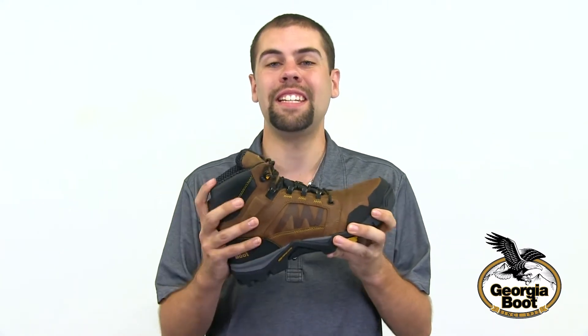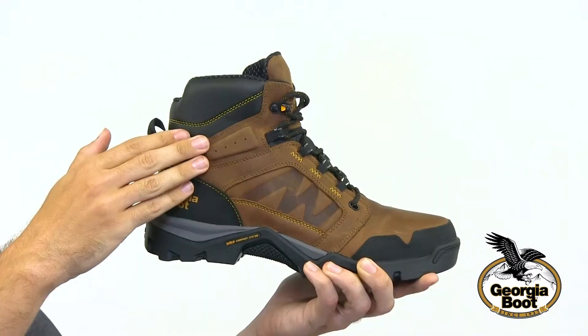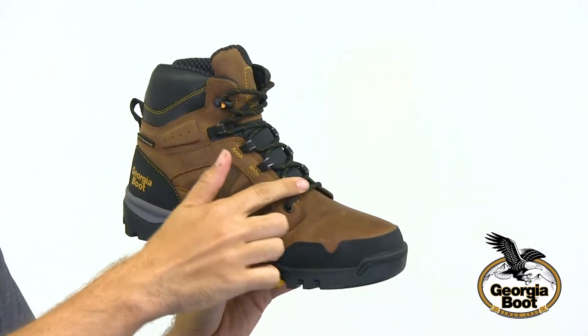Here we have the Georgia Boot Amplitude Work Boot. This is a 6-inch hiker style with full grain leather upper and cradle lace system.